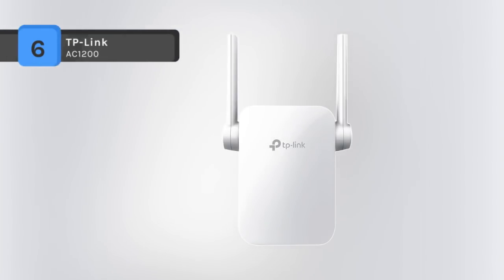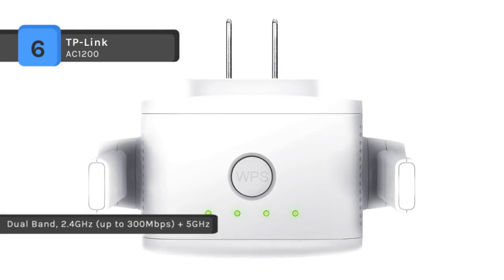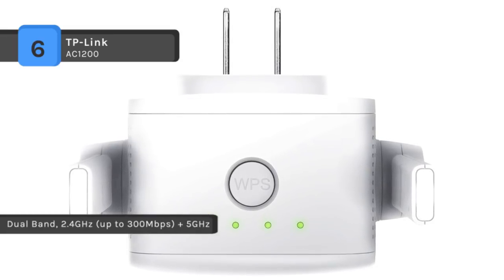The TP-Link AC1200 works with any standard router or gateway, and the AC1200 standard allows for the ideal HD streaming and gaming experience. It operates over both the 2.4 GHz band at 300 Mbps and the 5 GHz band at 867 Mbps for a more stable wireless experience.